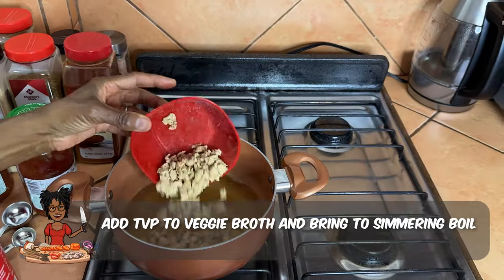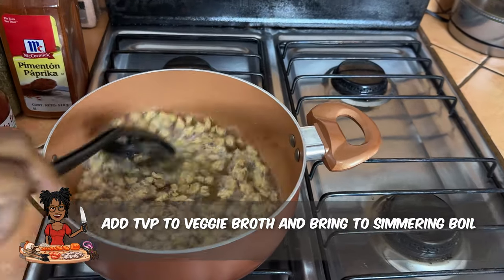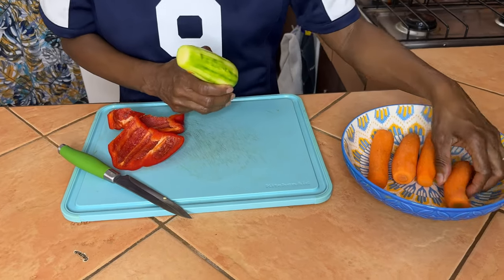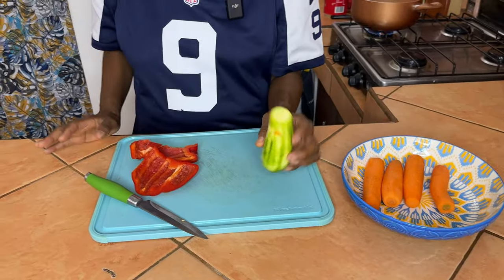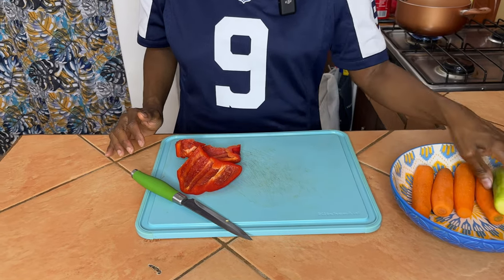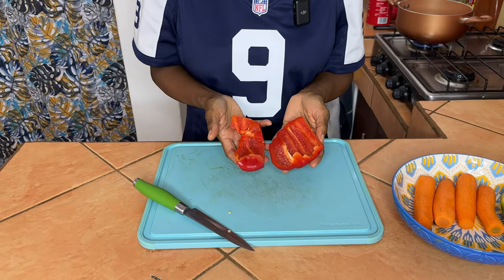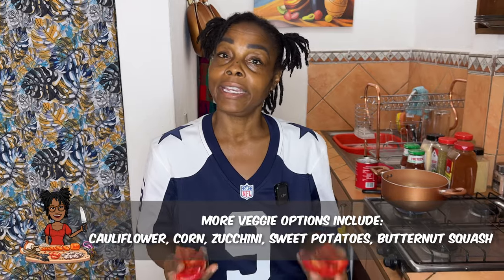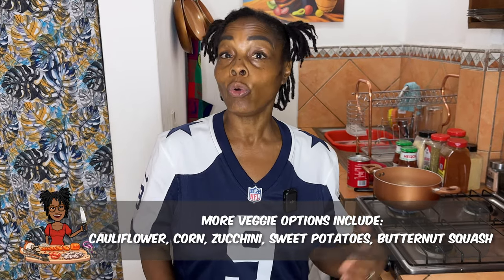Now we're chopping the veggies into bite-sized pieces. We have four medium carrots, one small zucchini, and about three-fourths of a pepper — just what I had left over. In chili you can add anything you want, like corn or whatever you like. This is going to be a nice hearty vegetable chili, and I'm also going to add two cans of beans.